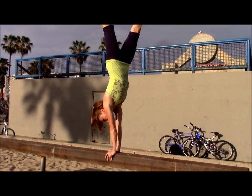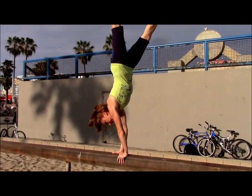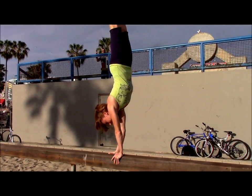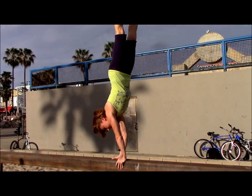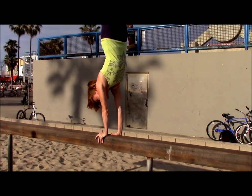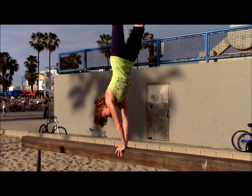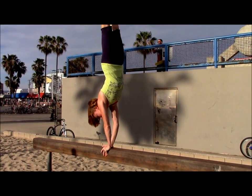Look at the beam. It's hard — definitely not easy. I'm really trying to concentrate.